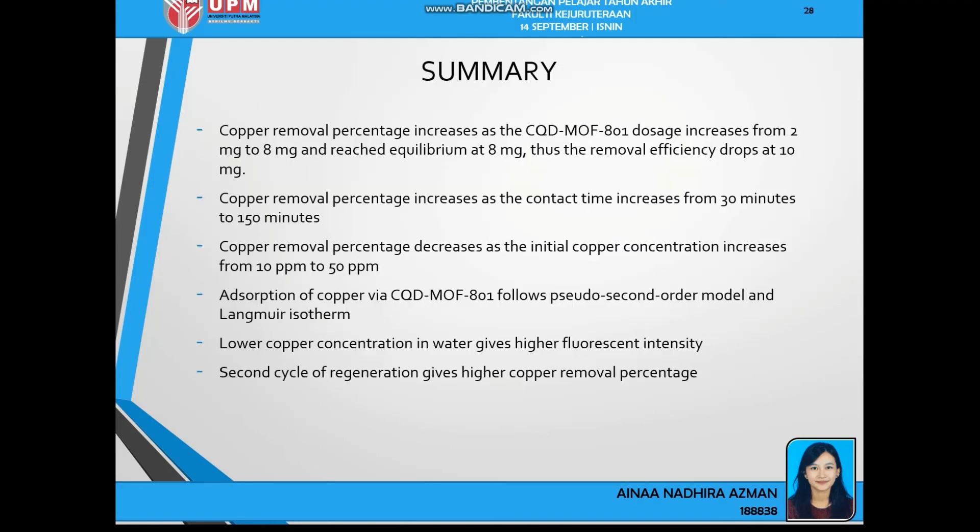In summary: copper removal percentage increases as CQD-MOF801 dosage increases, reaching equilibrium at 8mg. Removal percentage also increases with contact time. Copper removal percentage decreases as initial copper concentration increases. The absorption process follows the pseudo-second order model and Langmuir isotherm. For fluorescent tests, lower copper concentration gives higher fluorescent intensity, proving CQD-MOF801 can be used for copper detection. For regeneration, the second cycle shows higher copper removal percentage, proving CQD-MOF801 can be regenerated and reused for every cycle. Thank you.